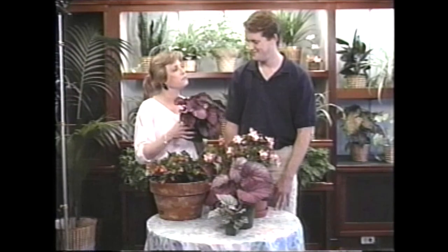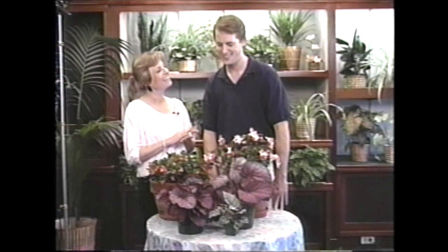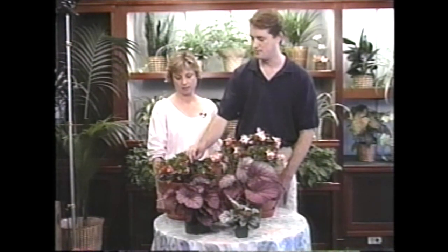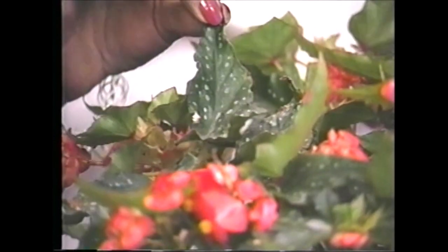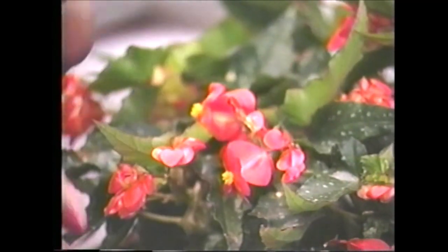How did you get these plants? I happened to be walking by a dumpster one day and there were a couple of wilted plants in there - that's what these were. You're kidding! I thought they could be saved, so I took them home, watered them, and sure enough they came back. You brought some more begonias - I have a couple of angel wing begonias, called that because of the shape of the leaves. This kind is Lois Burke, and this one is Begonia richmondensis. I see Lois Burke has speckles on her leaves - that's normal, just normal variegation for this variety.